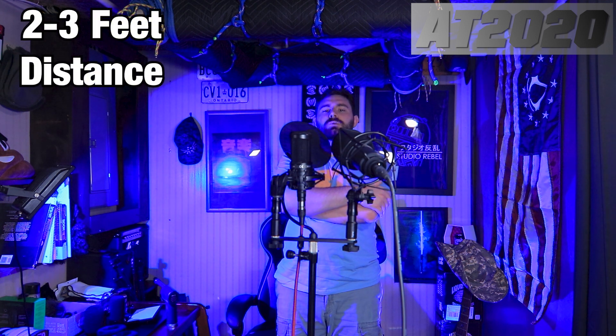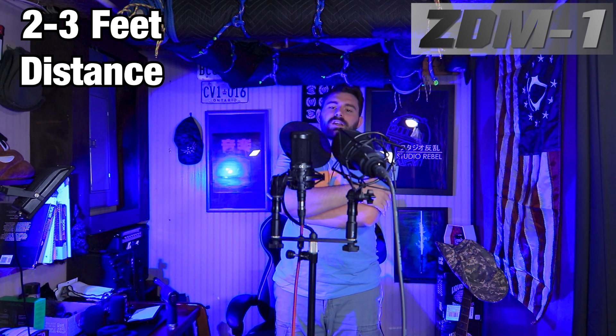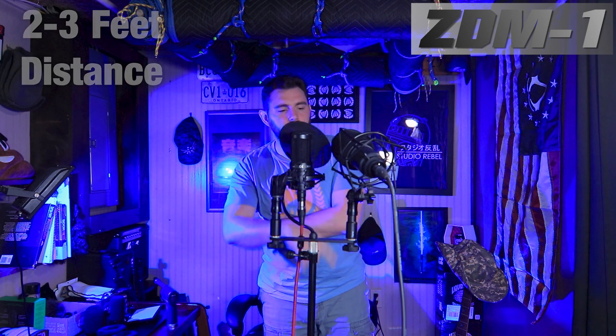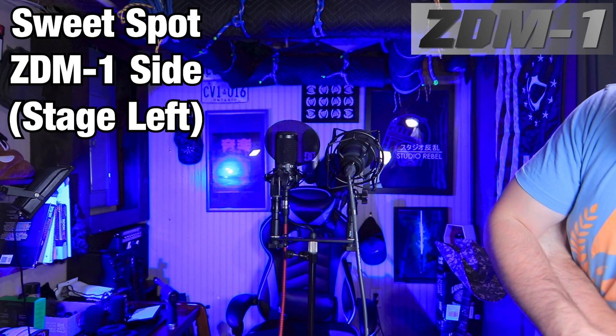We're going to go to the 90s and then do 180. The 90-degree test on the ZDM1 side — stage left — this is going to be your off-axis rejection from 90 degrees. There is a sweet spot in the super cardioid polar pattern that I've mentioned before, at 120 to 135 degrees. You might notice a little bit more rejection of noise on both microphones at that angle. I'm about a foot away from the ZDM1 right now and a little bit further from the AT2020.